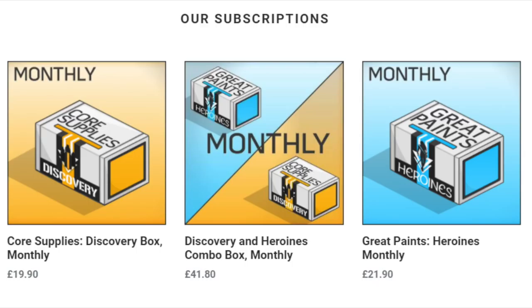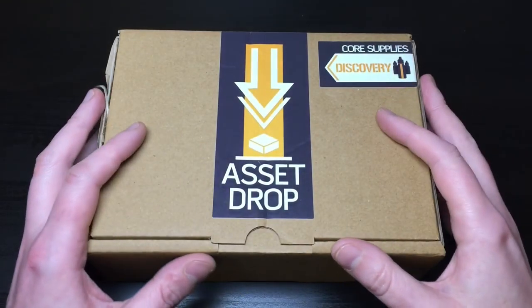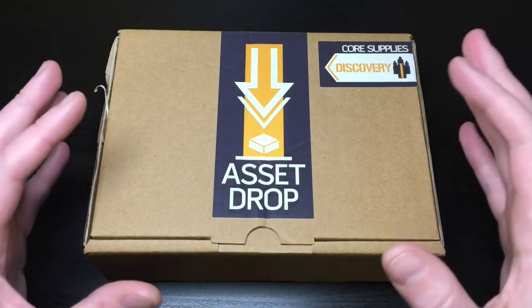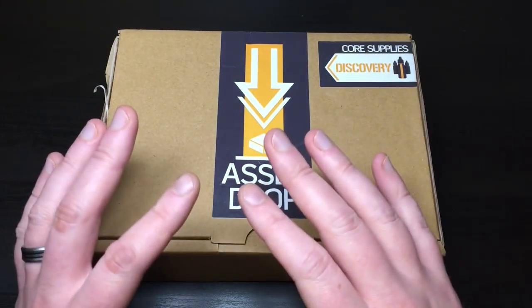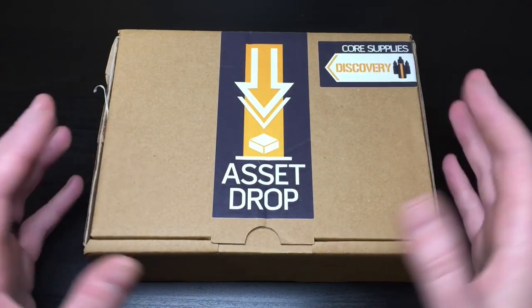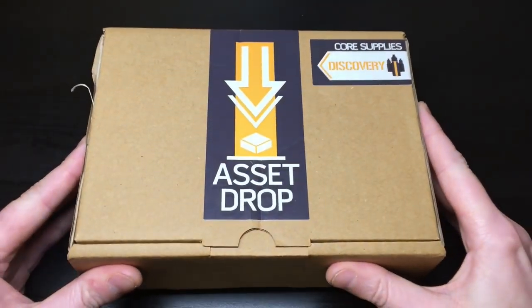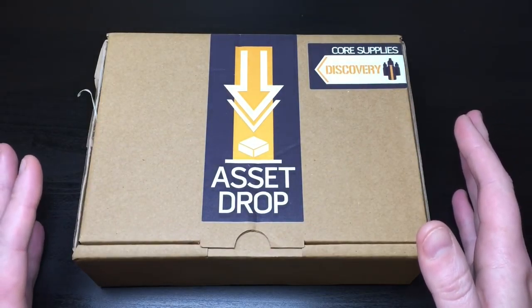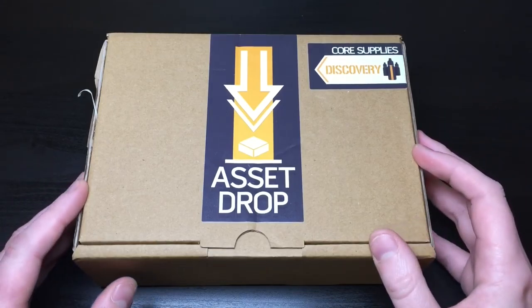The paint box is £19.90, a little cheaper than the miniature version, and it comes with paints - which we all could do with more of. You pay the monthly subscription fee and you get the box with paints and maybe some accessories. It's all a surprise - it just arrives at your door every month and you get the excitement of opening something without knowing exactly what's in it.